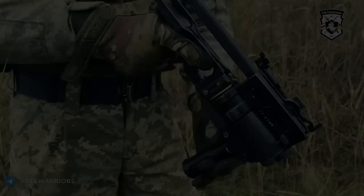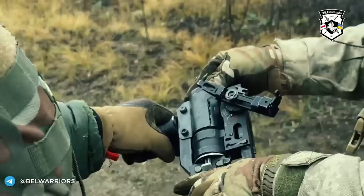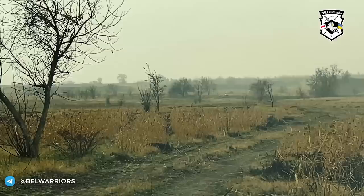On the 30th of November, the Belarusian volunteer unit, the Kalinowski regiment, shared a video demonstrating a Defender, showing how it's loaded, fired and carried, noting that it is designed to destroy enemy manpower located in trenches and open terrain.